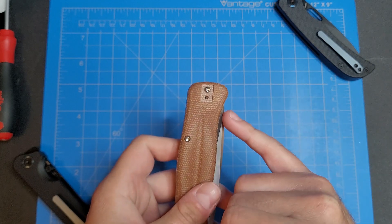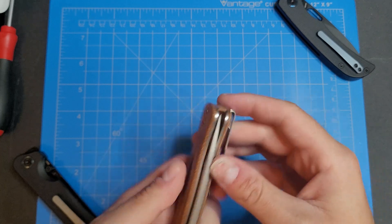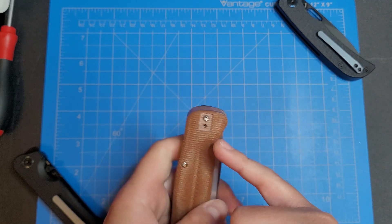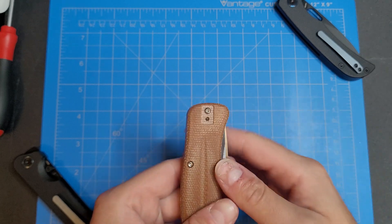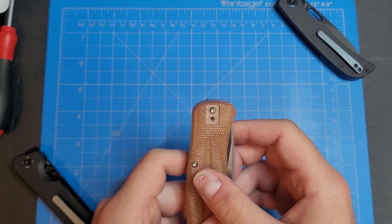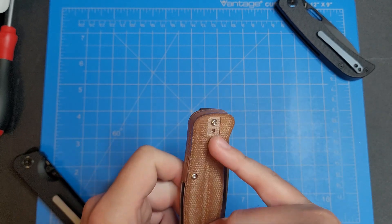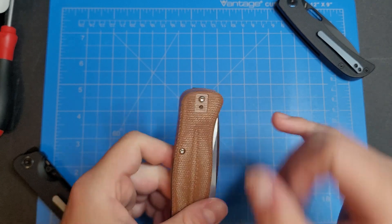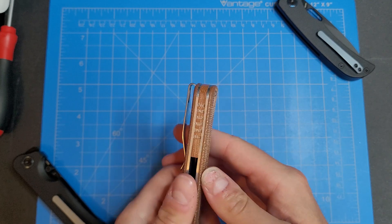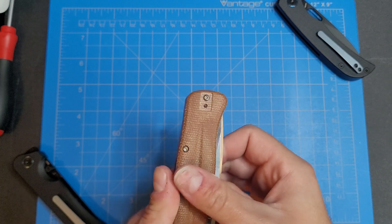I'm not sure if there's supposed to be a screw missing here. I know you could probably use these screws to fill in these holes, but I'm not sure if maybe there's just one screw holding in from this side to hold the backspacer in. You could probably just put this screw back over on this side if you want to switch over the pocket clip.